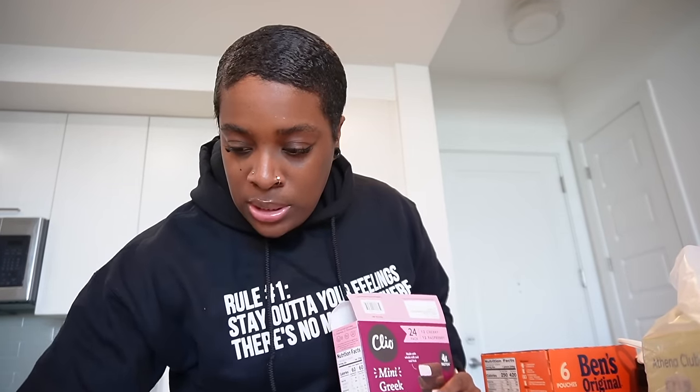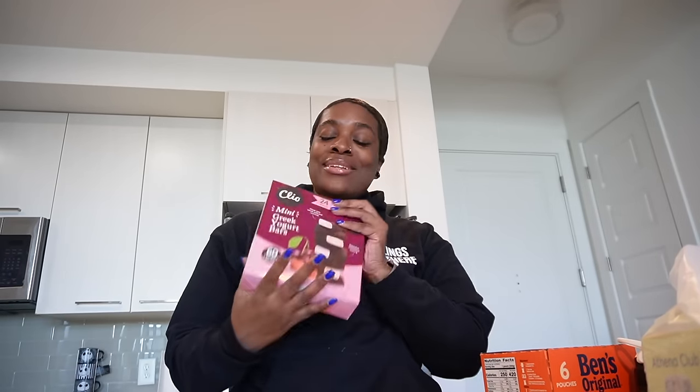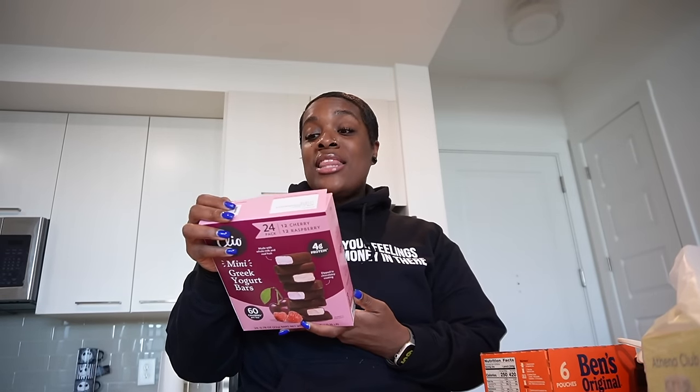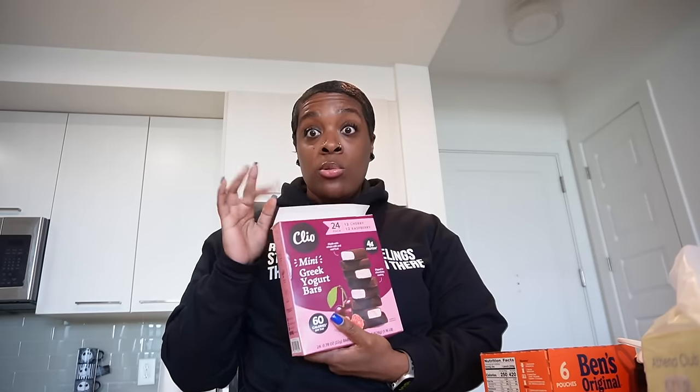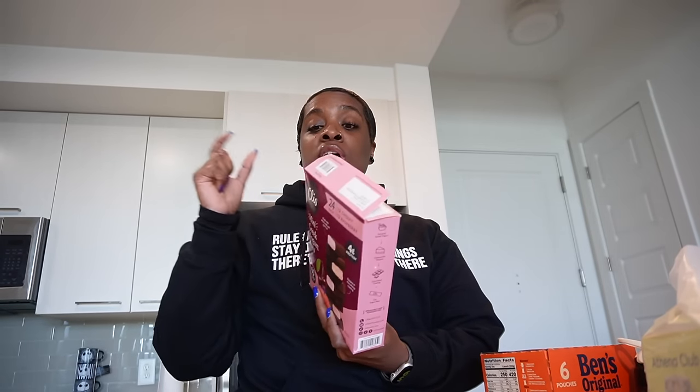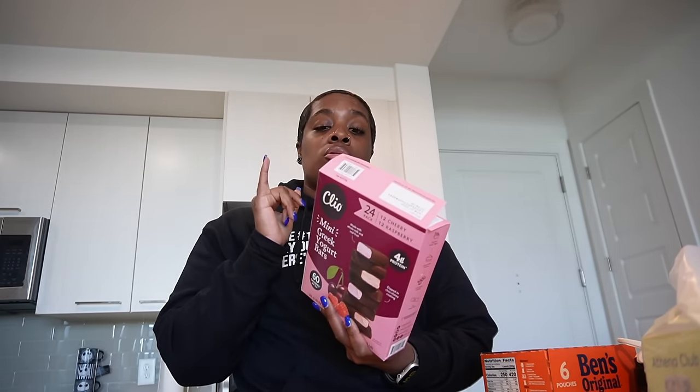Anyway, Sam's didn't have my back. But I did grab these Cleo mini bars — these are so good, this is my crumble cookie. They are 24 in a pack, the cherry red and raspberry. The cherry one — I don't even like dark chocolate, but this is so good that I'm able to eat it even though it's dark chocolate. These are the little minis so they're only 60 calories per bar and four grams of protein — a cute little treat when you want something sweet.